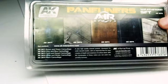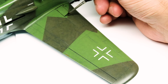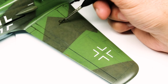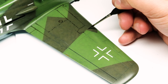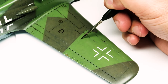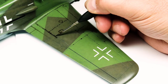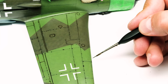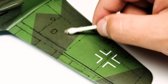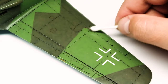The panel liners are pretty handy in enamel form. For this camo I used the panel liner for brown and green camouflage. You just paint it with a brush over the panel lines and rivets — sometimes the capillary action pulls the paint along the lines, sometimes you have to brush it on. After several minutes you can very easily wipe off the excess with a cotton bud. Give it enough time to dry, about half an hour, or you will wipe away the enamel while it's still wet. I wipe the excess away without any thinner on the cotton bud.